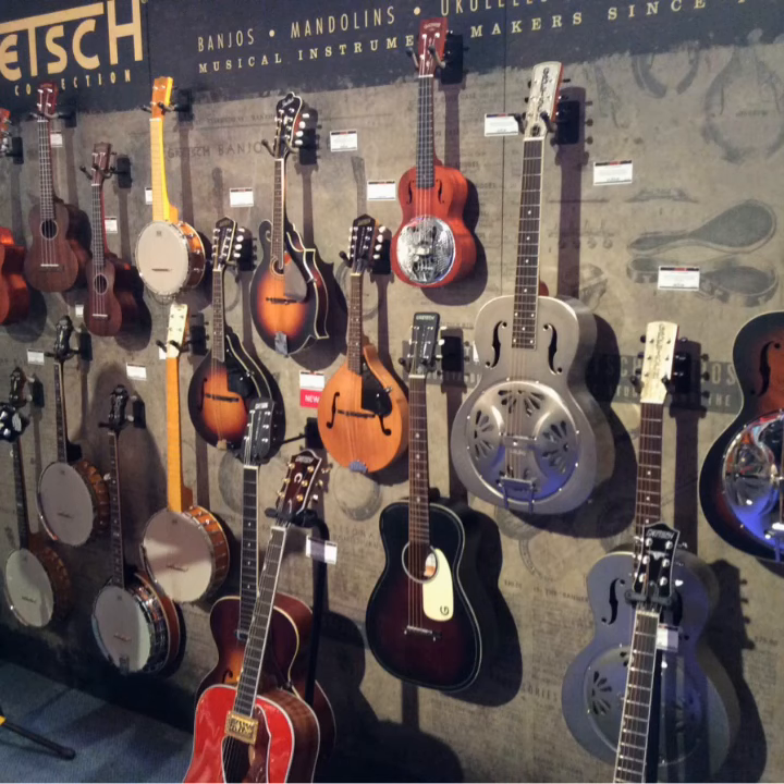Gretsch Roots, which are super popular — all their folk instruments: resonator guitars, banjos, mandolins, and other miscellaneous folk instruments. Not too much new this year, but these have been really popular and the display at the show is really nice.